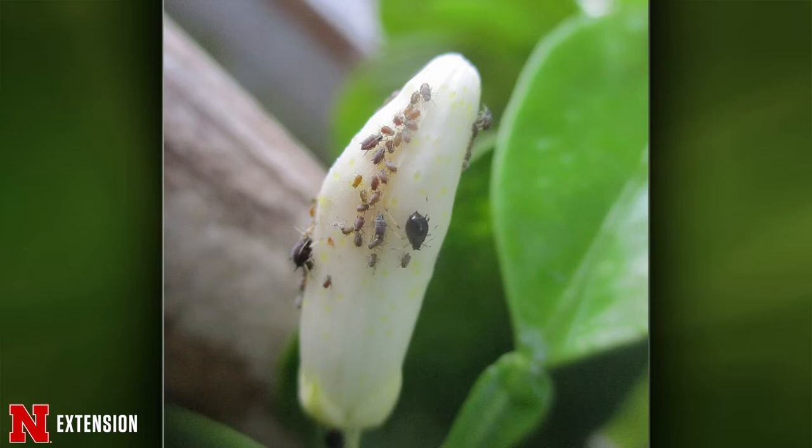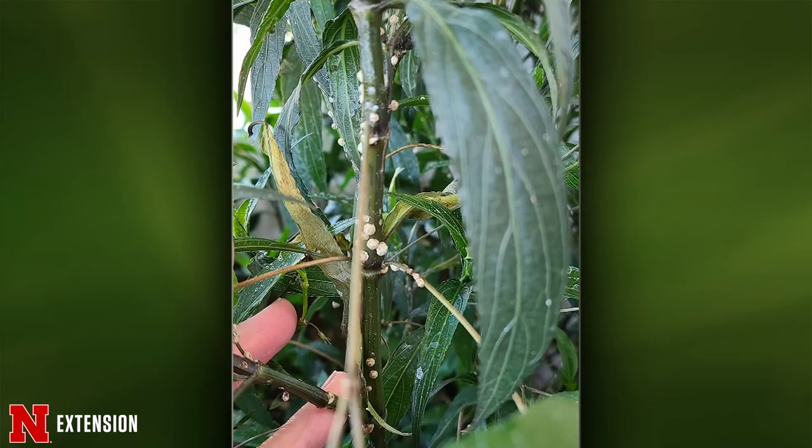A Petersburg viewer brought in a Mexican petunia over the winter and it started to develop bumps that can be scratched off. These are wax scales — a piercing, sucking insect. Scales are hard to control; you need to wait for the crawlers before applying horticultural oil. Otherwise, start scratching them off and get off as much as you can.